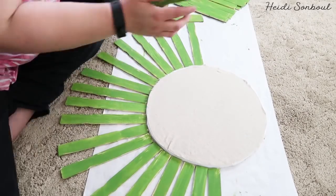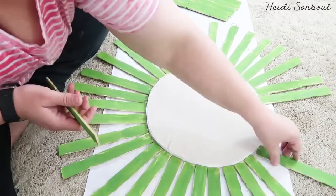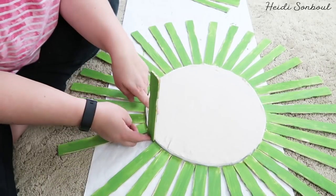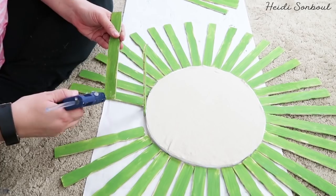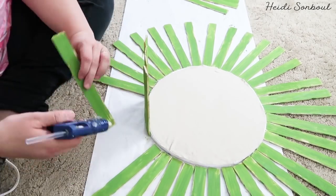This next step is really important. Take your painter sticks and lay them out almost like a sunburst to see how many you'll need to reach all the way around the basket. This lets you know your spacing so you don't end up with weird gaps and big holes on certain sides.